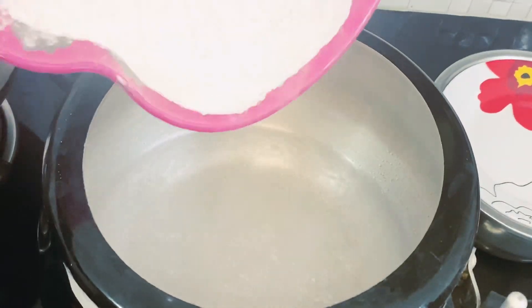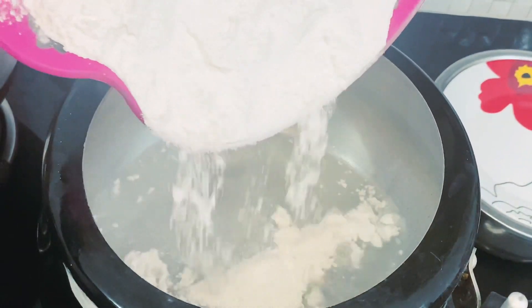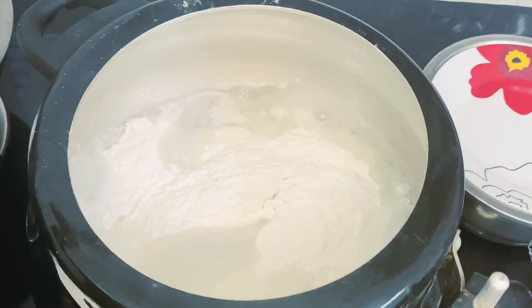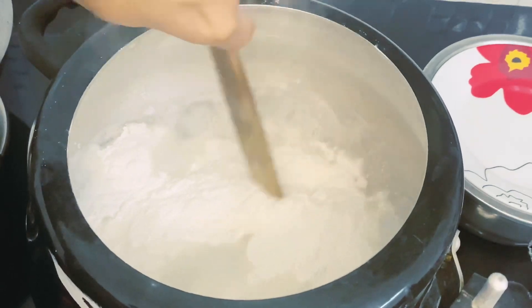You have to add to the dish. You will add to the dish. I am going to put it on the flame.